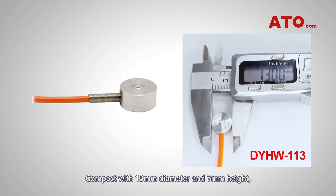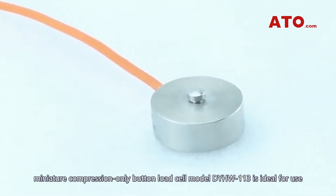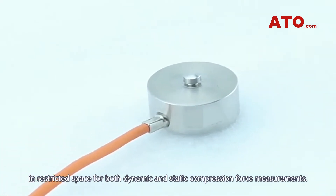Compact with 13mm diameter and 7mm height, miniature compression only button load cell model DYHW113 is ideal for use in restricted space for both dynamic and static compression force measurements.